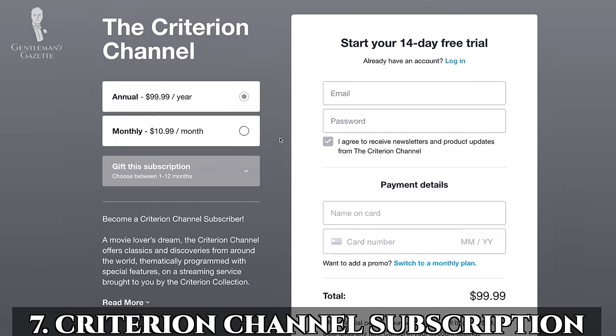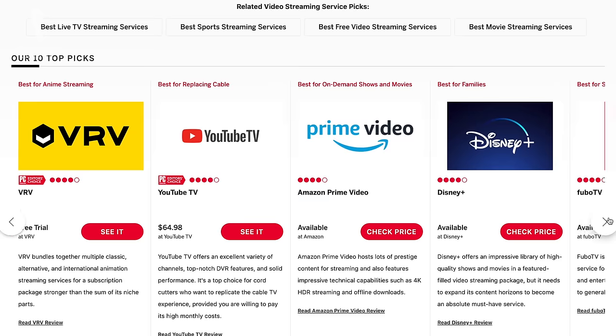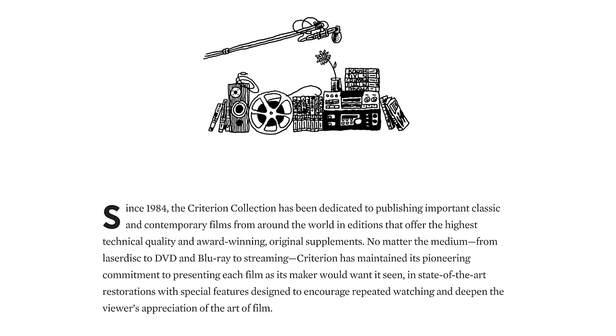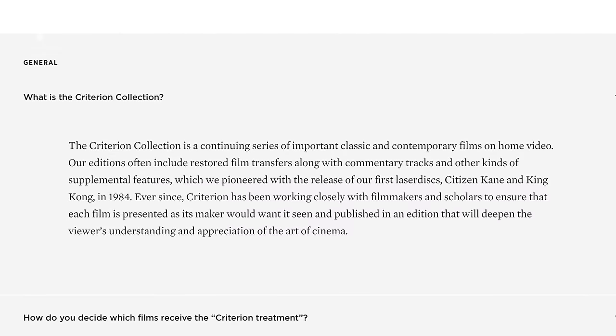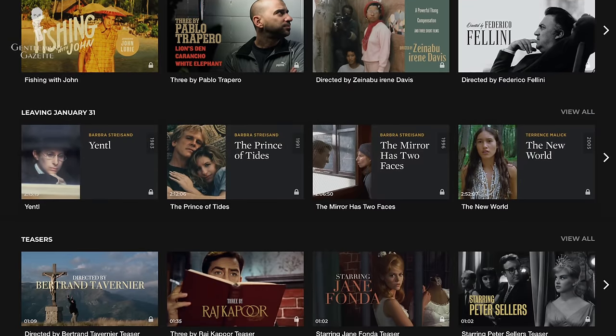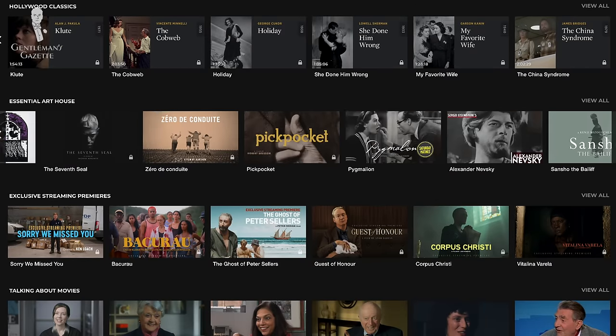The seventh cheap but awesome thing is a subscription to the Criterion Channel. For a long time there was a joke: hundreds of channels on TV but nothing to watch — lately it's become a dozen subscriptions but nothing to watch. Most major subscriptions like Hulu, Netflix, or Amazon Prime try to cast a really wide net. Criterion is different in that they take a quality over quantity approach. Cinephiles may be familiar with the Criterion Collection, which was started in 1984 with the goal of making significant, important classic and contemporary movies available to a large number of people. In 2019, they launched the Criterion Channel subscription service, which has over a thousand titles including classics, art, foreign, and experimental movies.